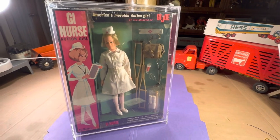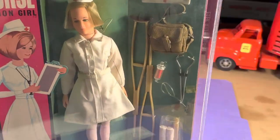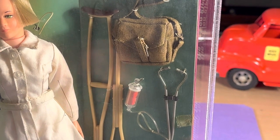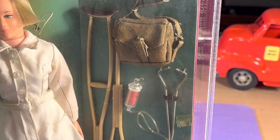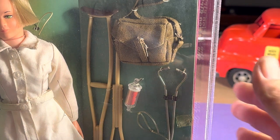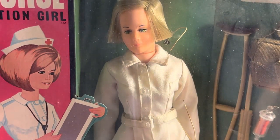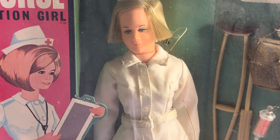If you look closely at the medic bag there, this is one that is olive drab, as opposed to white — some of them came in a white bag. And she still has a curvature to her hair because she used to have a band in her hair.